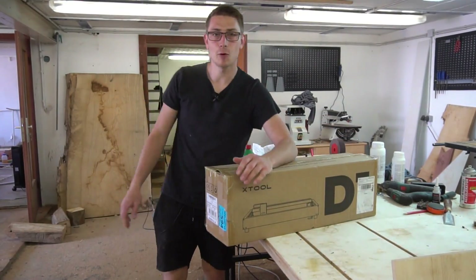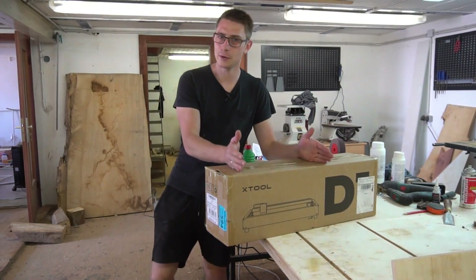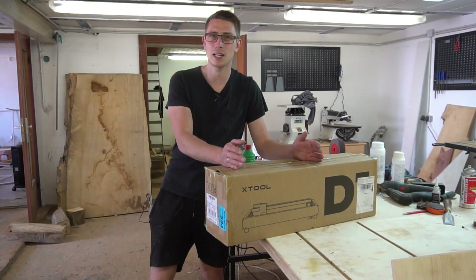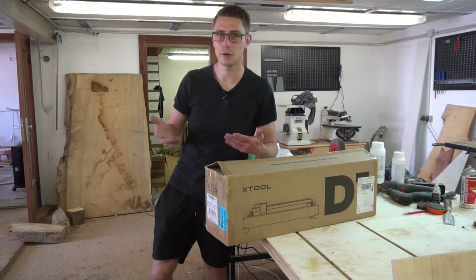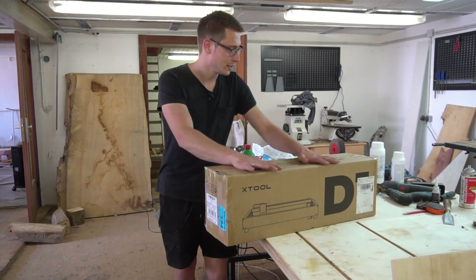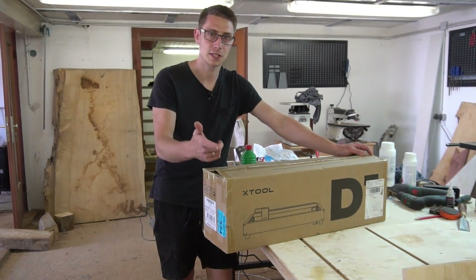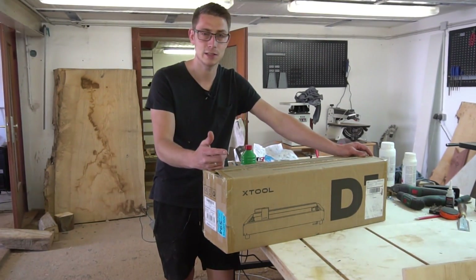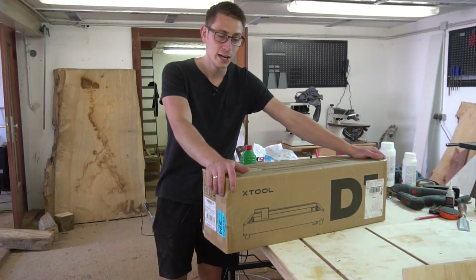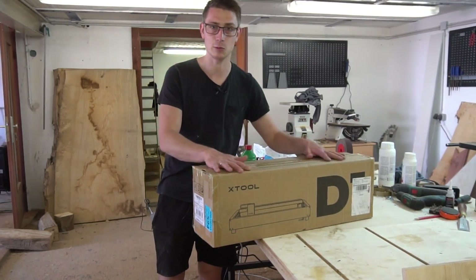I still have my old Snap Maker over there, but it has nearly no laser engraving area — it's such a small machine and it's also not very portable, and I just don't like the overall experience with the Snap Maker when it comes to laser engraving. So I'm particularly excited about building this one up and trying it out today. First cuts, first engravings, and we are going to see if we can engrave my logo on the cutting boards I already created for my art market. I hope you enjoy the video and I hope I'm going to have a great experience with this D1 laser by X-Tool.